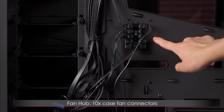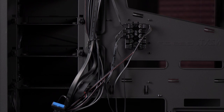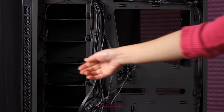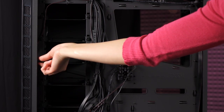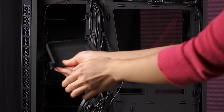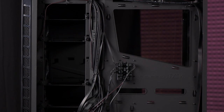Here's a closer look at the fan hub on the right side of the case. Four of the case fans are already plugged in, and it can house up to 10 fans — six slots are still free. Next to the fan hub you get five 3.5-inch and 2.5-inch drive caddies. These also have captive screws. The drive trays are metal — there's just so much metal in this case — and the power supply shroud on the other side is also metal.